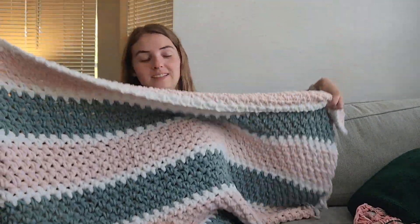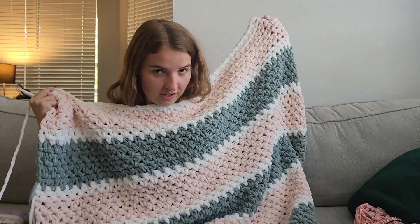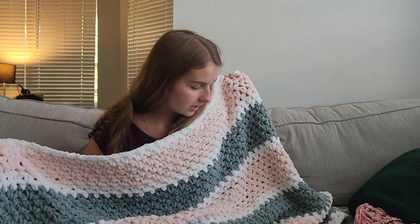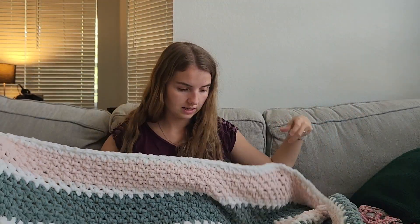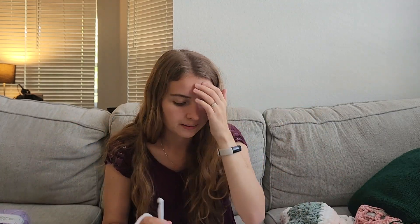Hey guys, I figured it's time for an update because it is a few days later. The first thing I want to show you guys is the progress I've made on the blanket. There are six color blocks out of 13, so I'm almost halfway. I'm really liking how it's turning out — I like how the stitch looks and the colors together. I think it'll look really cute in their house draped over their couch.